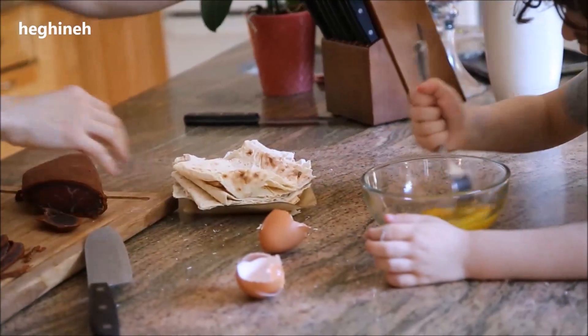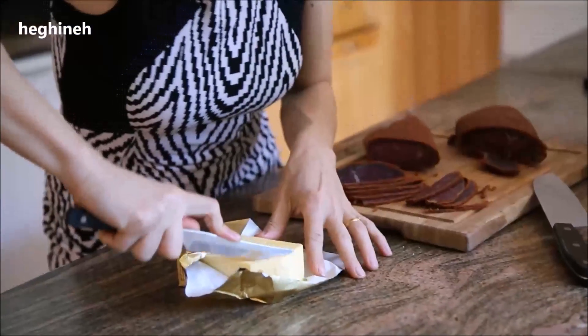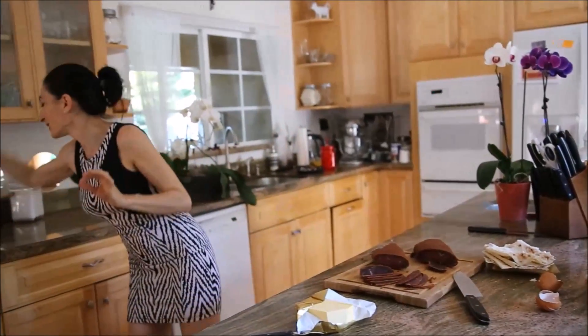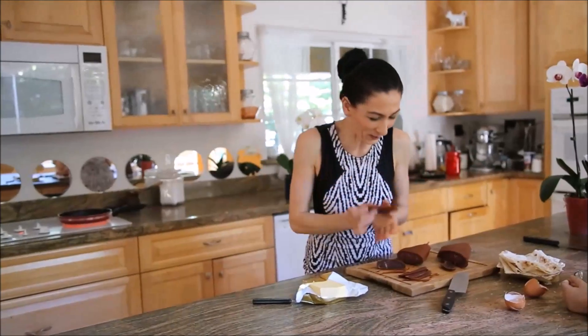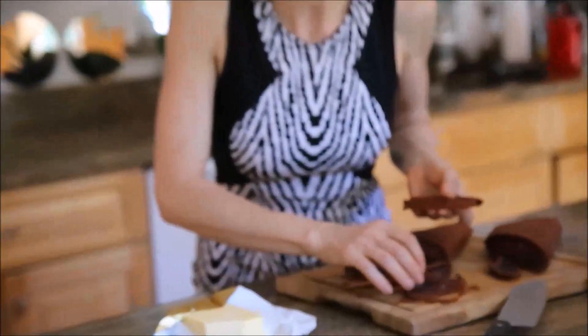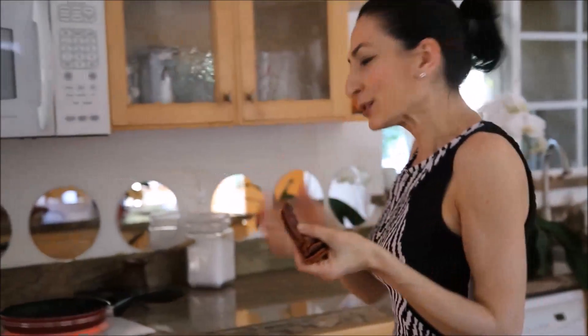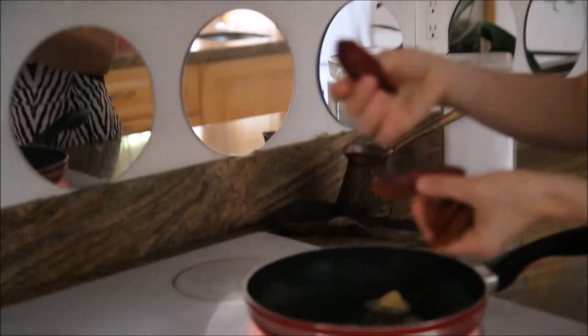A little bit of butter — use good butter for better taste. And as much as you like of the Basturma; I'll use a couple of pieces. Usually I would shred it — not too small, but into small-to-medium pieces. I won't usually put the entire slice.